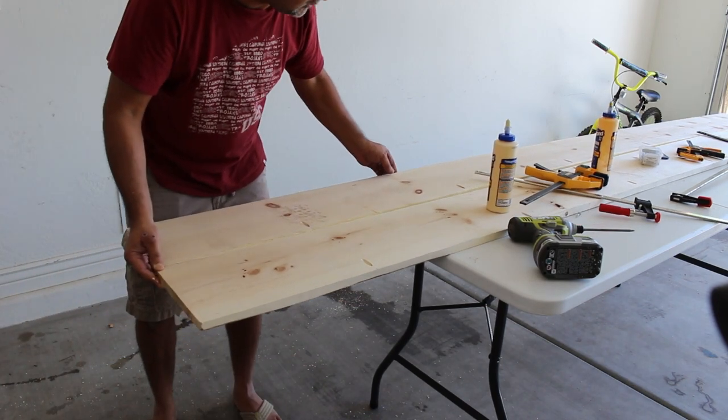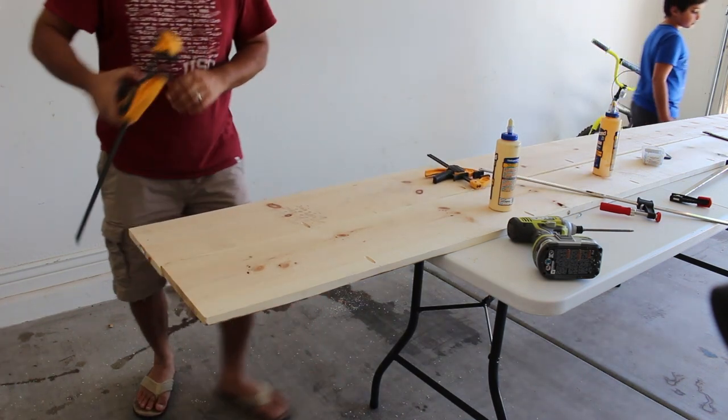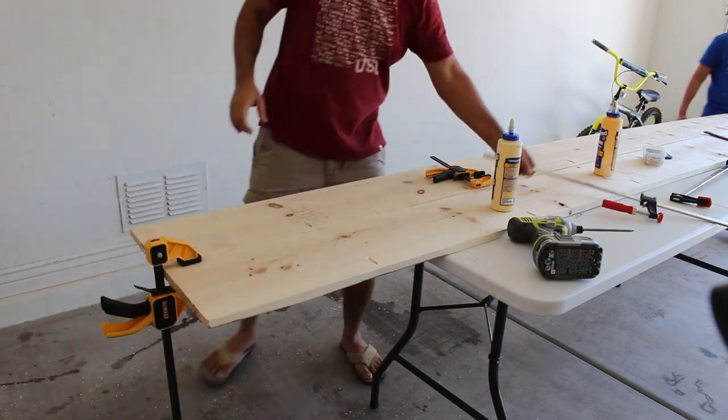One important thing to note is that the boards need to be flush with each other and on a level surface. I'm putting clamps here to make sure the two boards are flush, and then I'll drive in the pocket hole screws.